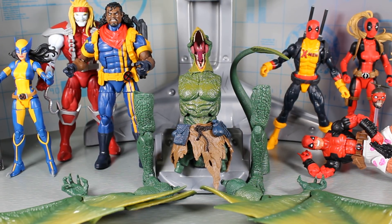Hey guys, MCU Collector here with the final video in the Hasbro Marvel Legends series Deadpool Wave 2 Sauron Build-A-Figure. So here we have the Build-A-Figure, but before I actually put him together, let's kind of look at the wave.